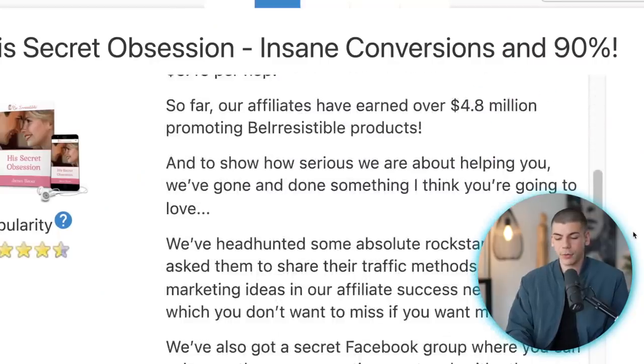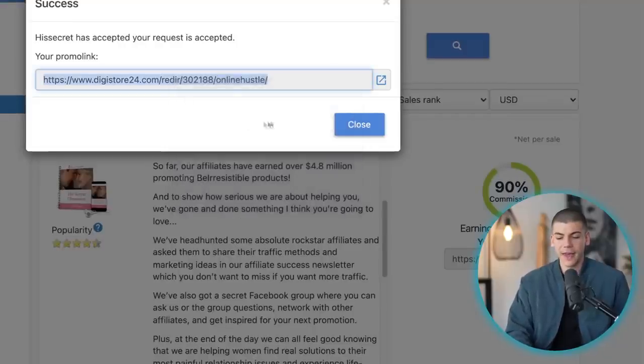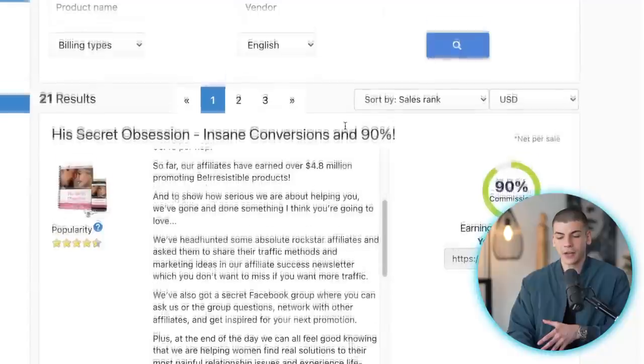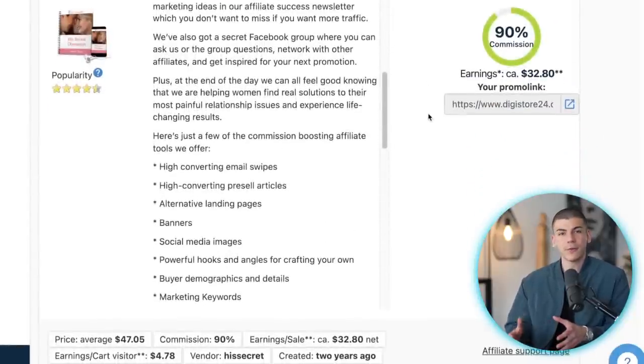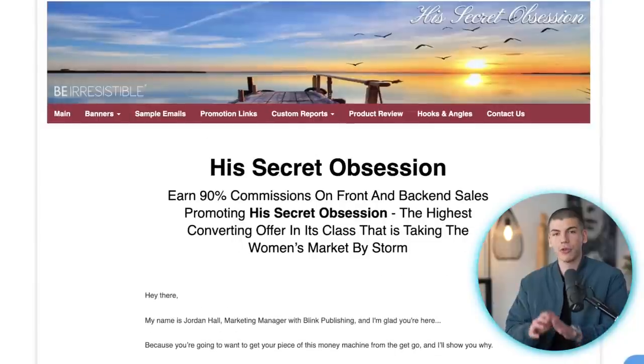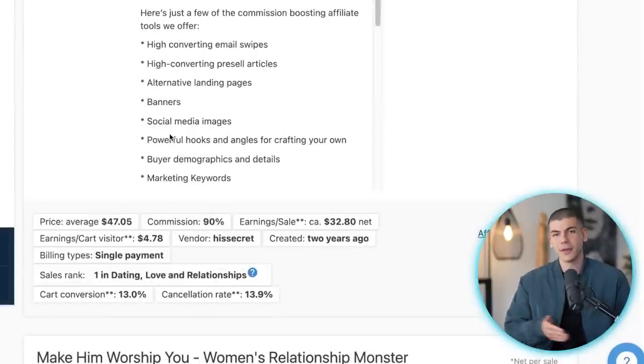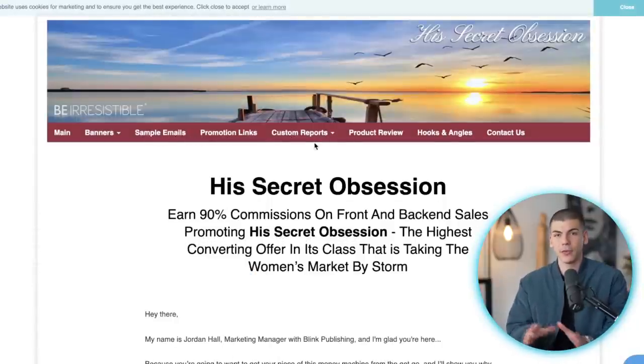You can learn more about the offer you want to promote, and if you like it just click 'Promote Now' — you can instantly grab your affiliate link without even waiting to get approved. So you can copy that hop link, and whenever someone clicks on it and purchases the product, you'll make $32. Most Digistore24 and Clickbank products have an affiliate support page where you can get all sorts of tools and resources, so you don't have to create content yourself. The product owner wants you to get more sales — it's a win-win — so they made it super easy to promote.